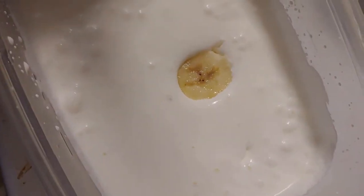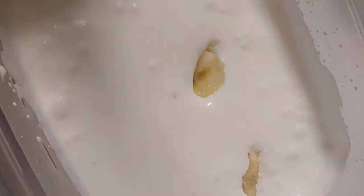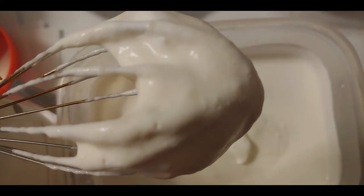And here, when it has thickened somewhat, I add some slices of banana. This is the second banana that I sliced up into approximately 20 slices so that it will blend in well. I will then blend the banana into the cream so that there are no large banana chunks.